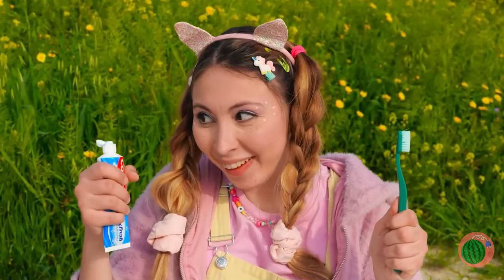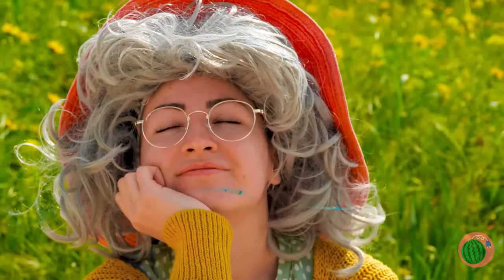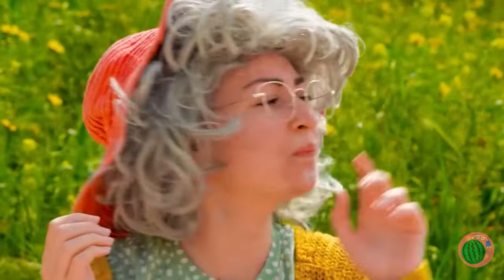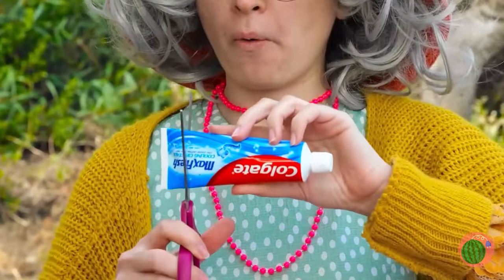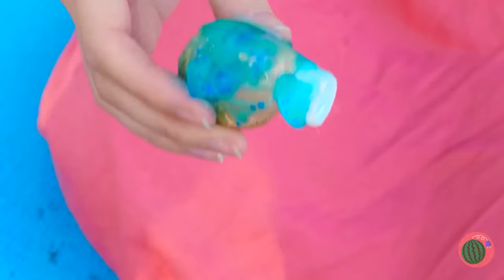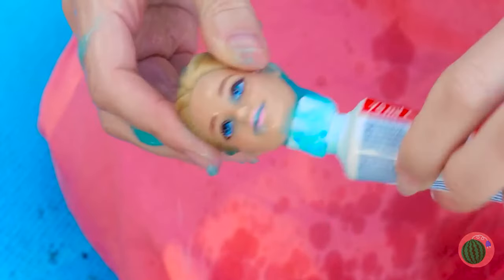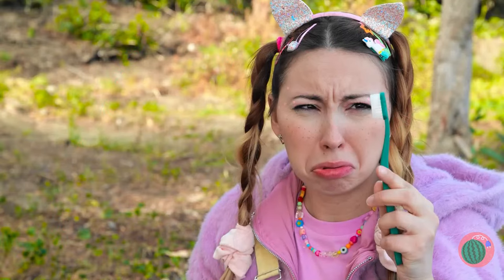There's always time for some good dental hygiene. Careful, that toothpaste doesn't grow on trees, and this stuff is good to the last drop. Still, that's a pretty weird place to put the dispenser. Dolly here will show you how much toothpaste you really need.